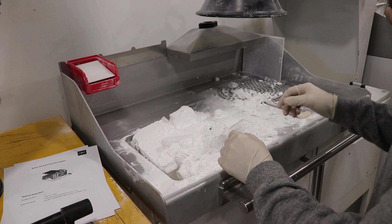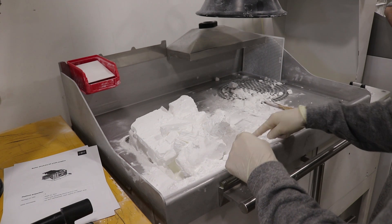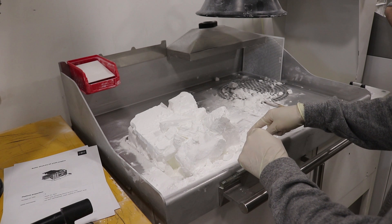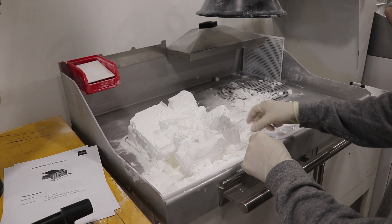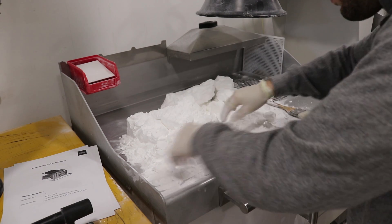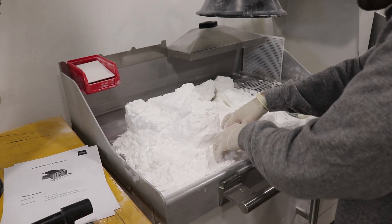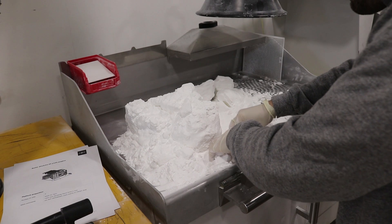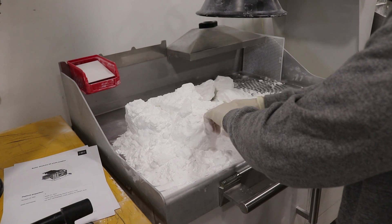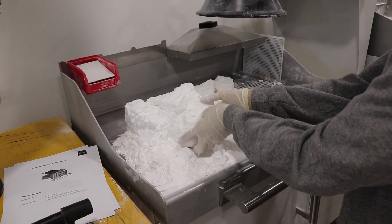This whole process takes about 24 hours for each print, so we want to fill up the build area with as much stuff as we can. Because of the powder, it doesn't matter which way we orient the pieces. After things have cooled down, we're left with a very large block of nylon powder that we have to sift through to find all of our pieces inside. You're limited by the size of the part — if it can't fit in the rectangle area, you'll have to cut it up into different printing pieces.